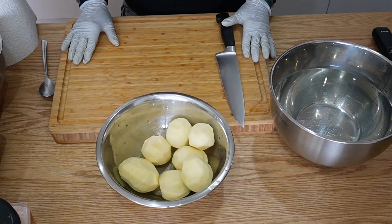Welcome back my YouTube families. Let's make baked potato chips.